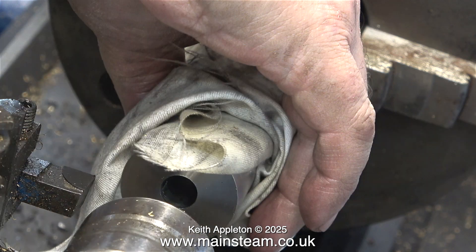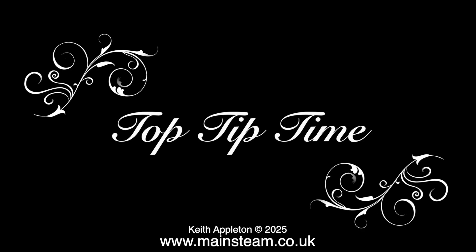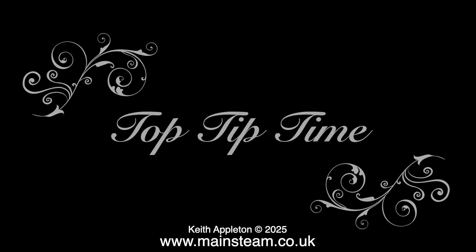In my time I've destroyed quite a few twist drills and lathe tools by not cutting stainless steel properly. Always keep a positive pressure on the steel and do not let the tool rub. Take your medication, sit back and relax because it's top tip time.